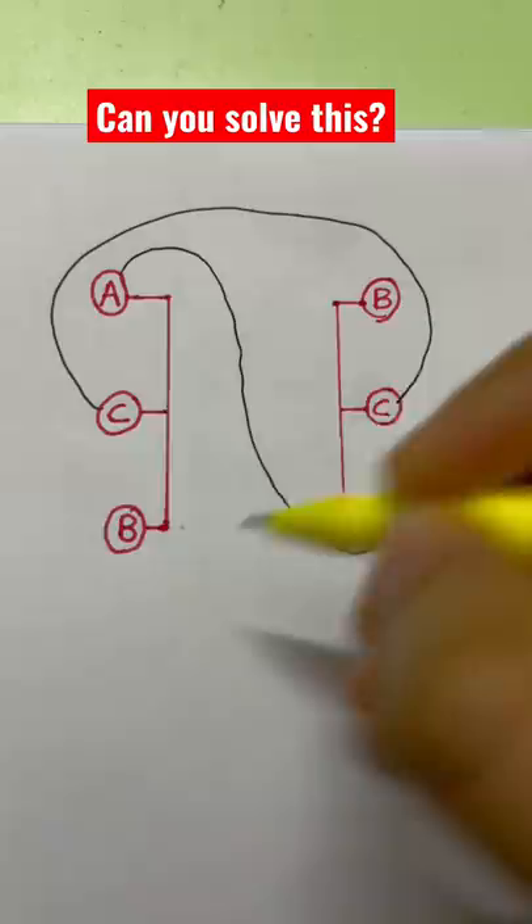But you cannot cross the lines — that's what makes it difficult. If you know the answer, comment on this video.